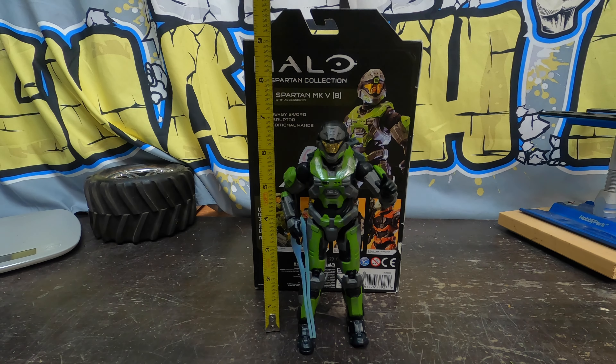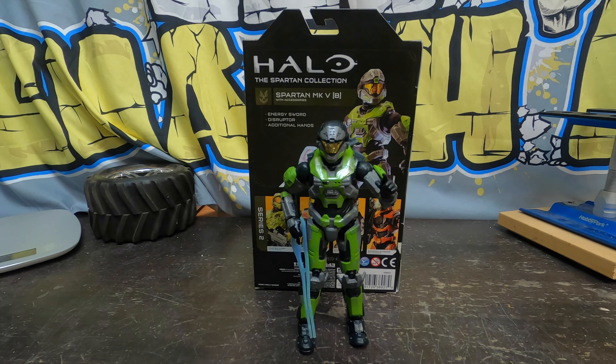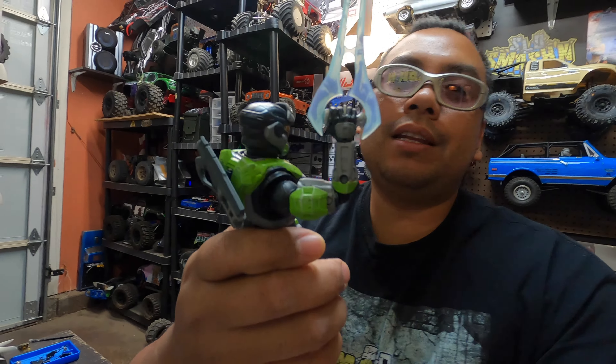Alright, there he is with the energy sword. Bust out the tape right here — he is at 7 inches. Oh, look at that, it fits right in there just like such. It even has like a separation on the hand right there.